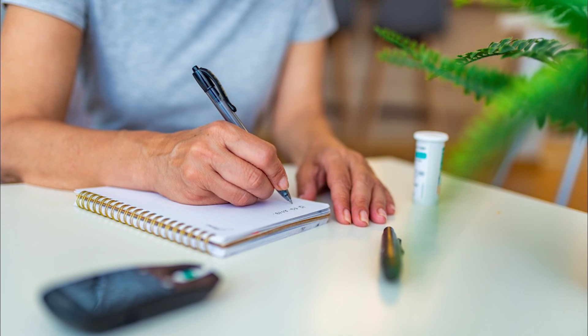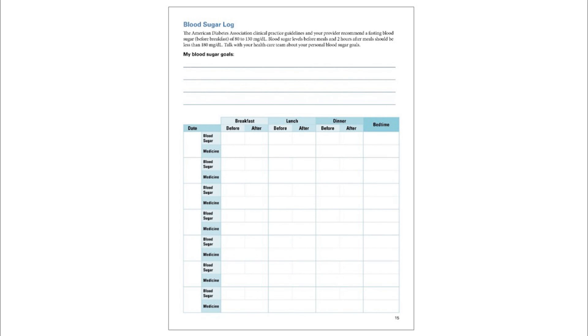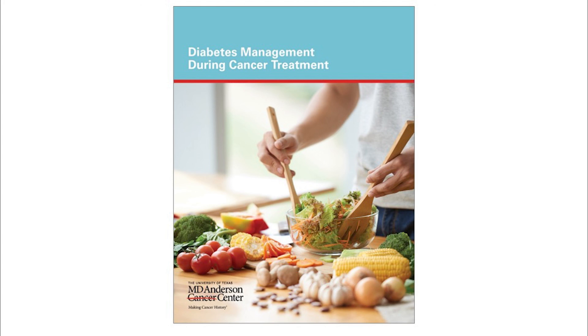Keeping an accurate record of your information helps you and your doctor manage your diabetes. Most meters record and store blood sugar results, so take your meter with you to your doctor appointments. Some doctors may ask you to write down your results — check with your doctor to see what they recommend. The blood sugar log from the American Diabetes Association can help you record your information, and the chart can be found on page 15 of the Diabetes Management During Cancer Treatment booklet.